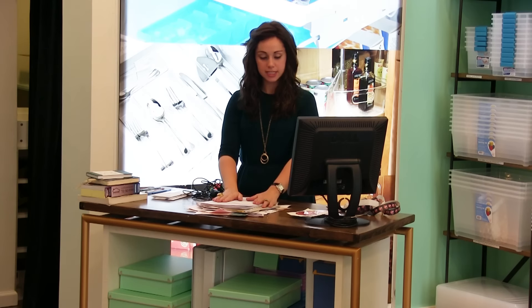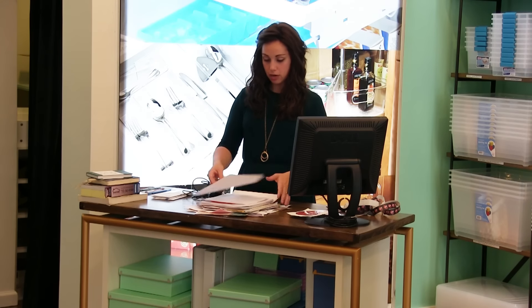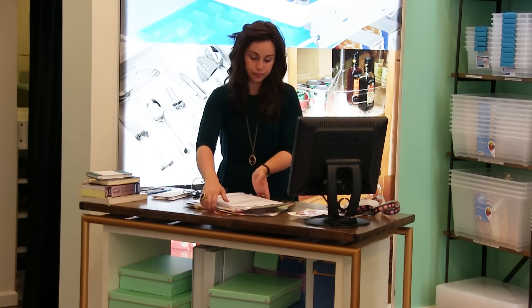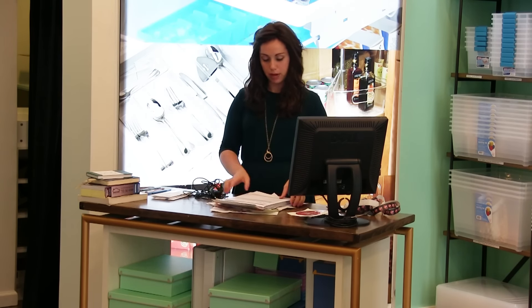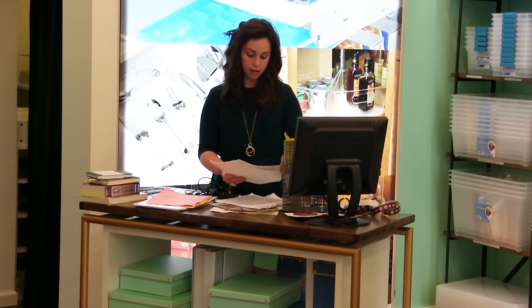We're going to start with the papers since that is the biggest job and needs the most work. I'm going to go through them and see what I can throw out. When you have a large family with lots of kids and papers coming home, it's very important to constantly look at them and decide if it's necessary to keep, and make that instant decision to quickly get rid of what you can, so you're not left with piles of paper.